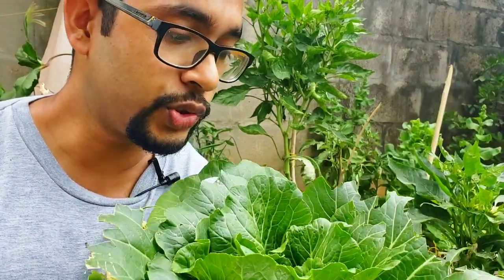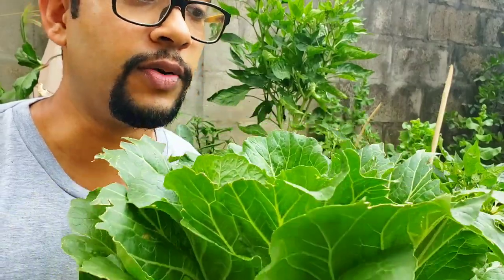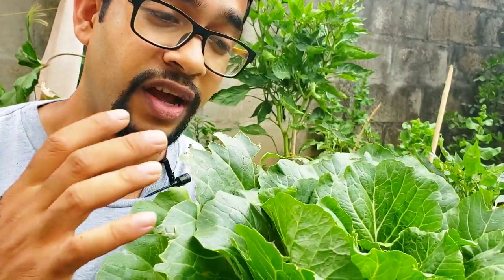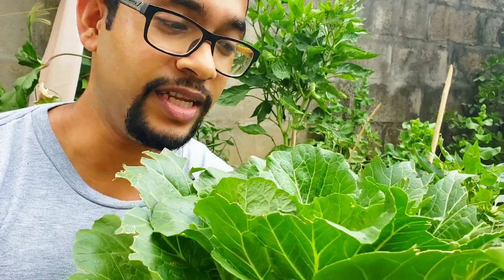I truly believe that pak choy is the most underestimated crop in Trinidad. It is so nutritious, it is absolutely delicious — you can see how delicious it is because things were eating this pak choy before I got a chance to pick it. But that's my fault. It is good for your heart, good for blood pressure, can help things in your brain — just an all-round amazing crop that originated in southeast Asia.